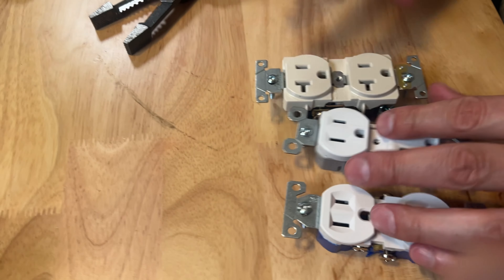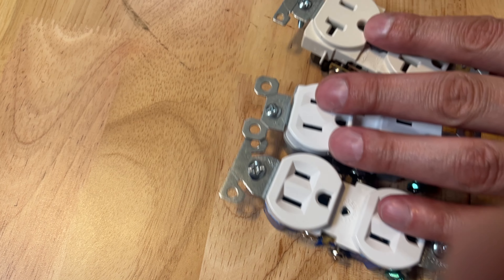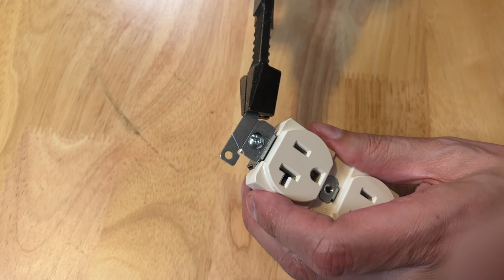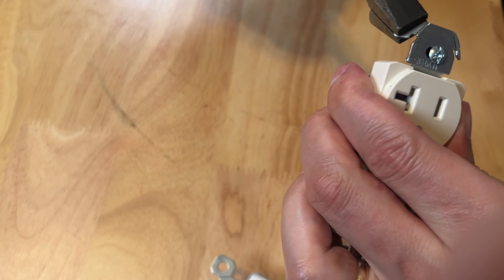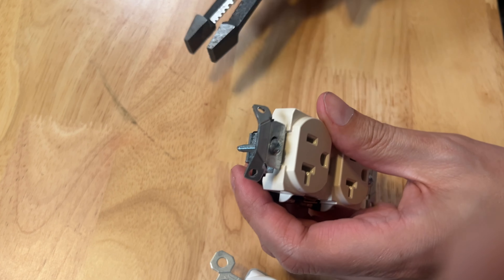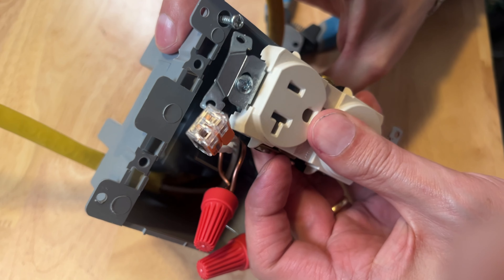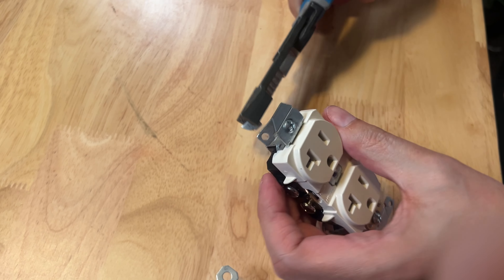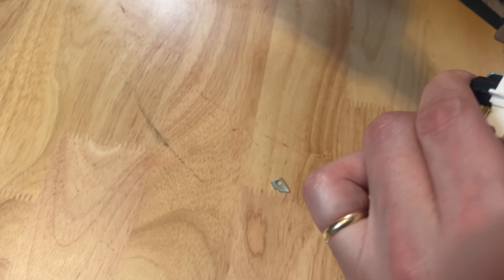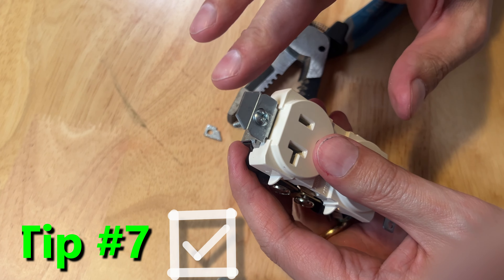If you look closely, they actually have these little slots, these little grooves. You can take pliers and bend right on those tabs. By bending it down, when you screw that into a box, it will make the outlet stick out and be more proud, and you can adjust the depth that way. Or you can just snap them off altogether — that might be a good application for a metal box where you don't need the tabs at all.